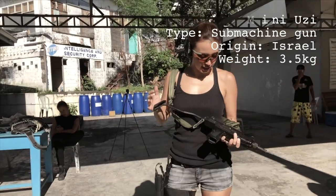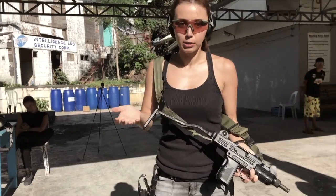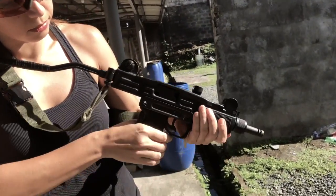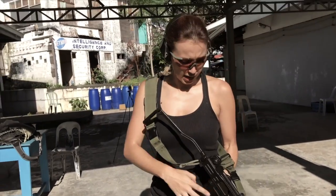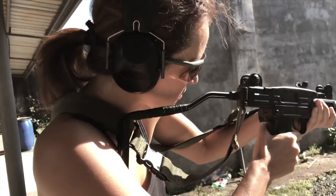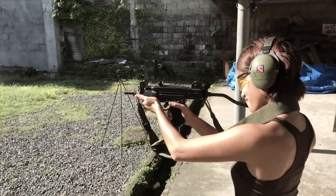So our second gun is the Mini Uzi. It's the most recognized submachine gun in the world. It was a lot of fun playing with it. It's difficult to rack this weapon, but it's really easy to handle. Quite cute, as you can see, but it's quite a monster. It's originating from Israel but is now produced in different parts of the world.